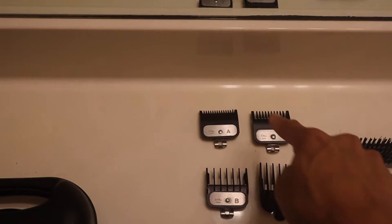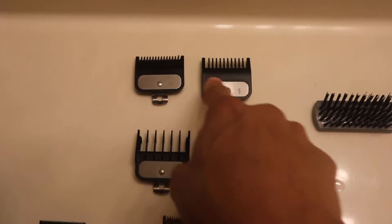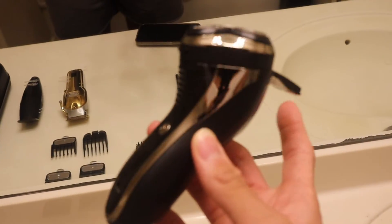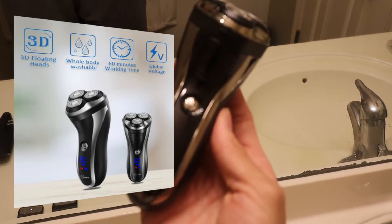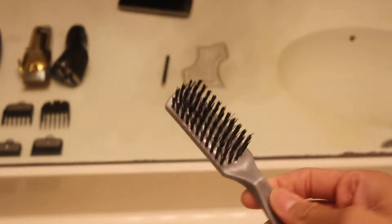These are all the guards I'm gonna use today — the 1, the B, and the 2. This one I'll use to go over everything, it's like a balding clipper, it'll really get everything. And this is just the brush I'll use to brush the hair back down. Nothing crazy — I guess let's just chop right into it.